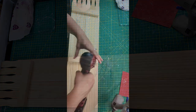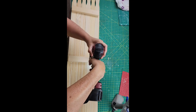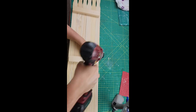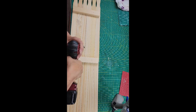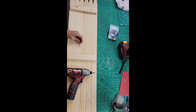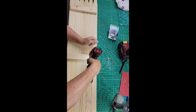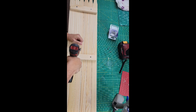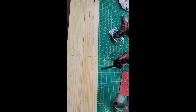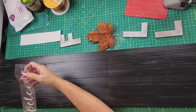Then I took my husband's drill and made pilot holes in the Dollar Tree wood pieces — two on each piece, three pieces total. Then I used his impact wrench to screw in screws for extra support, since this is going outside and it's still pretty hot. I painted it with Waverly paint in the color Ink, which is black, and then sprayed it with a protective spray.